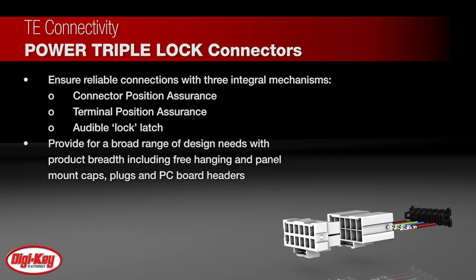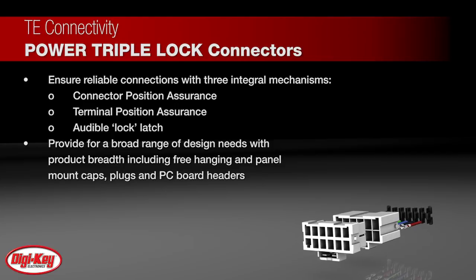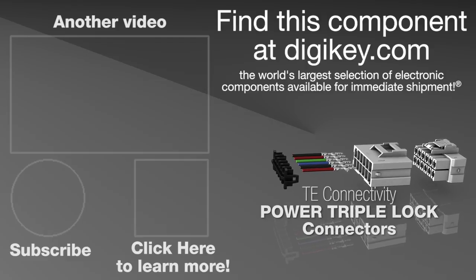The Power Triple Lock connector system provides for a broad range of design needs with free hanging and panel mount caps, plugs, and PC board headers. To learn more, visit this product page on DigiKey.com.